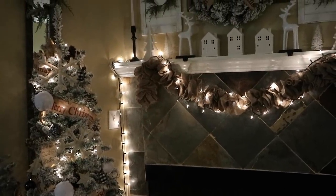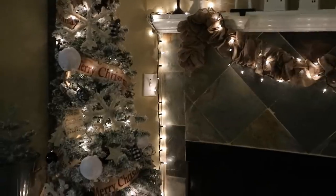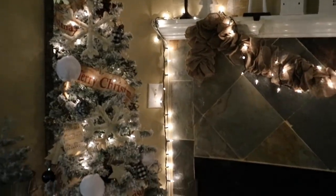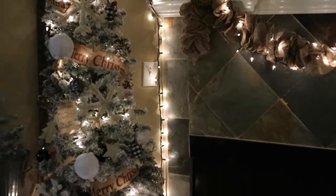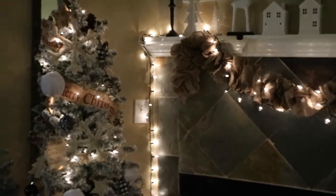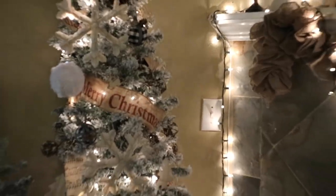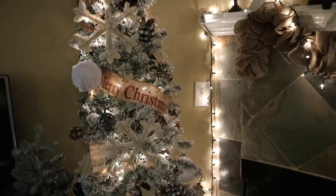That's what my mantel looks like — I just added some lights to the burlap garland to give it a little more of a Christmas touch. I have my fireplace going, and here is my tree. This is the $35 flocked tree from Walmart — this is our third year with this tree and it's held up pretty good. The only downside is that it sheds a lot when you're flocking it out every Christmas, so we always end up with a whole bunch of flock on our clothes.